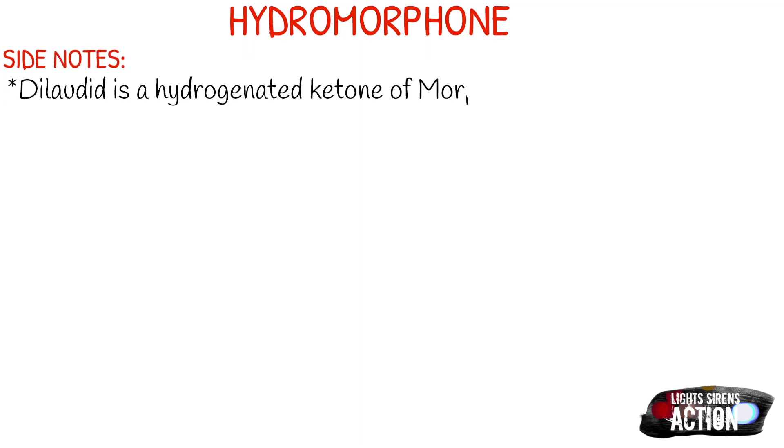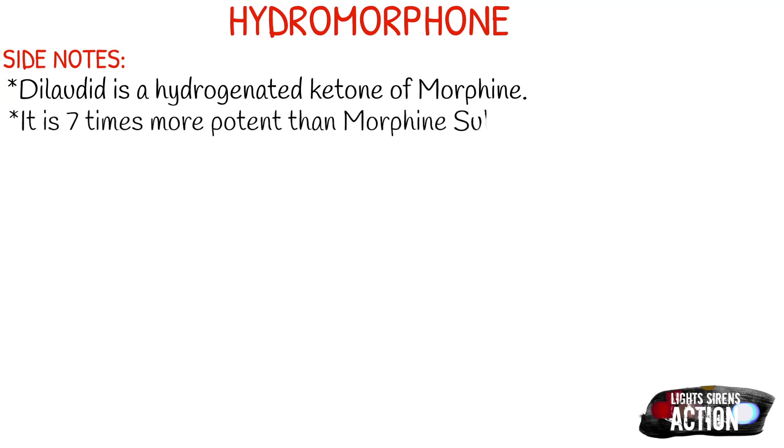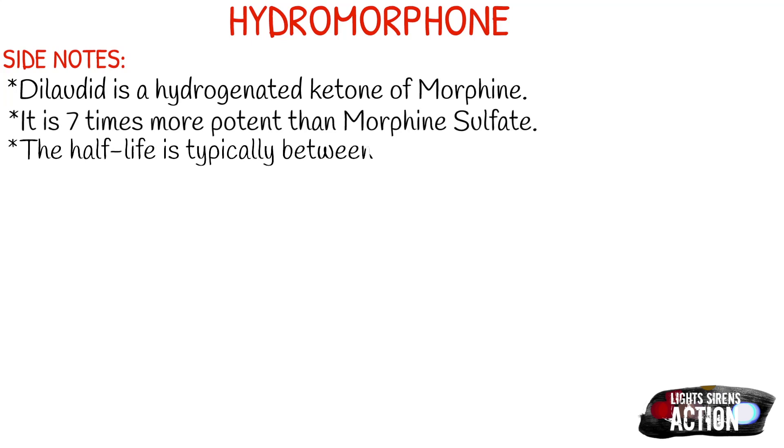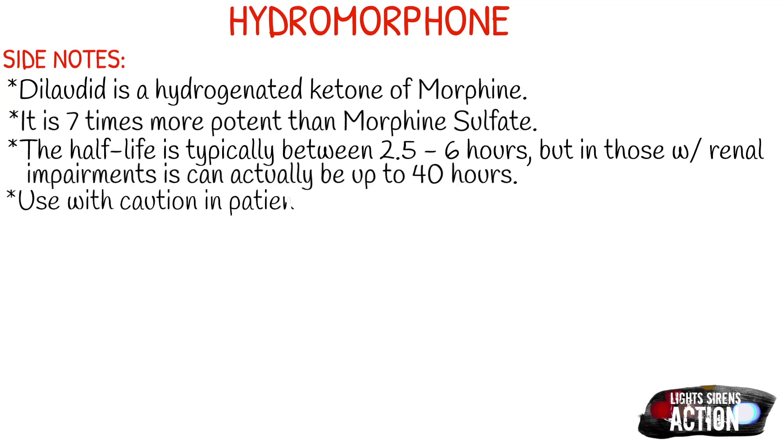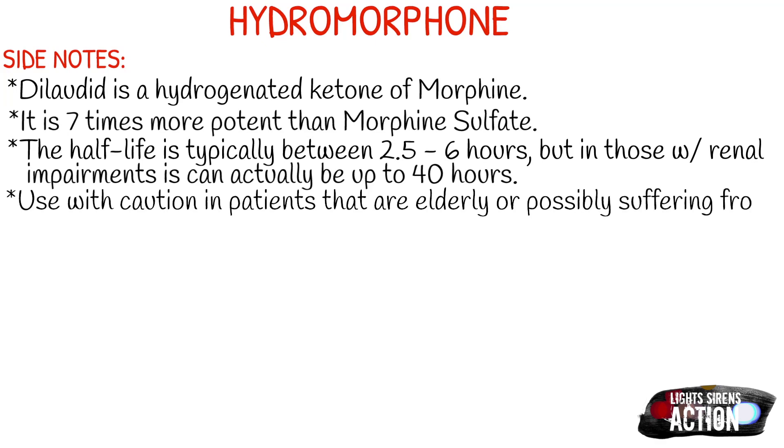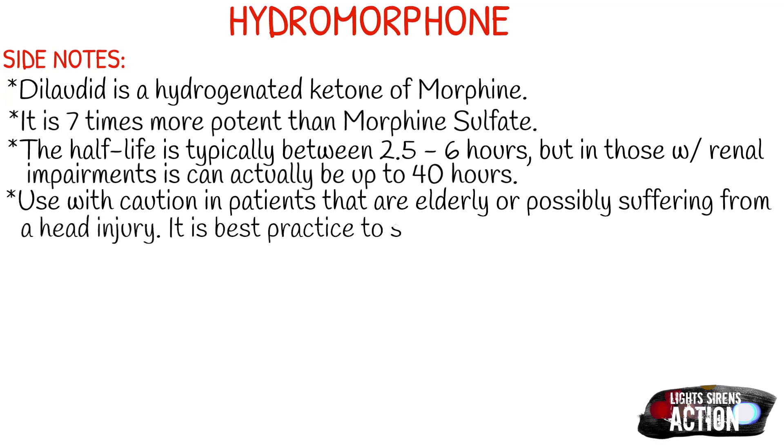The half-life is typically between two and a half to six hours, but for those with renal impairment, the half-life is up to 40 hours. It's a very strong narcotic, and that's why they say to use with caution in patients that are elderly or suffering from a head injury — always start with a lower dose, and the same applies with renal impairment. Be cautious in patients that have taken MAOI inhibitors within the previous two weeks, as it could cause unpredictable and potentially fatal reactions.